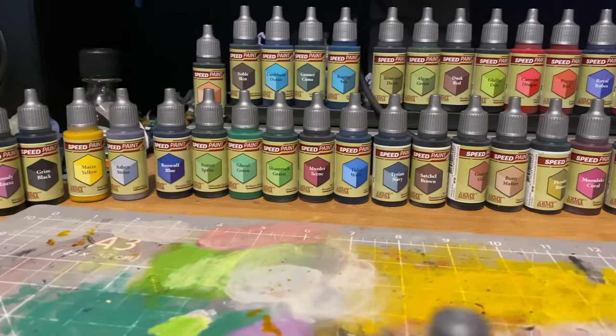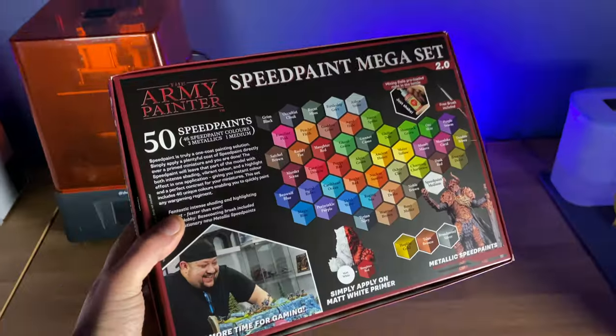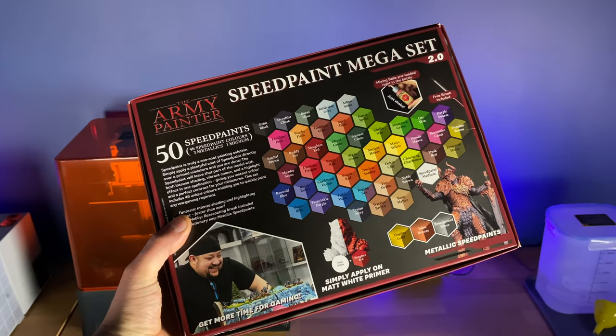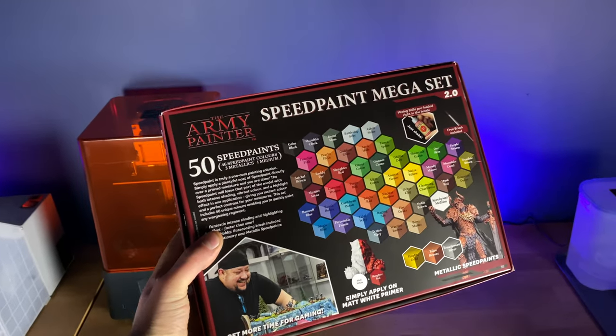One of the big driving forces for doing this video is that historically I have always used a Liquitex ink over a black. I normally use the black air primer from Army Painter through my airbrush and then use Liquitex over the top of it. Historically this has always been fine for SpeedPaint 1.0, contrast paint, or any other paints I've used. But with the latest SpeedPaint set there was a cracking issue that I experienced in my previous video. Army Painter reached out to me at the same time as I reached out to them to figure it out, have a chat, and go through some results.